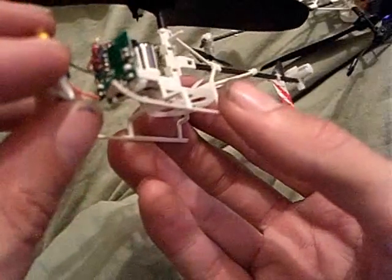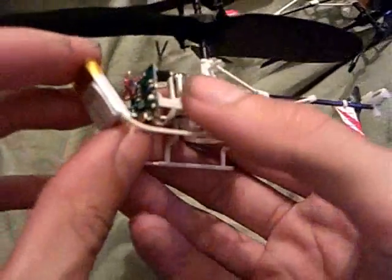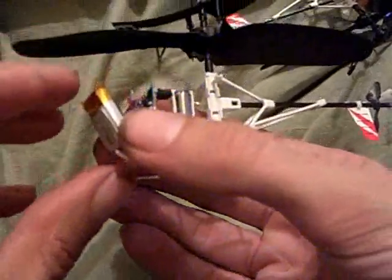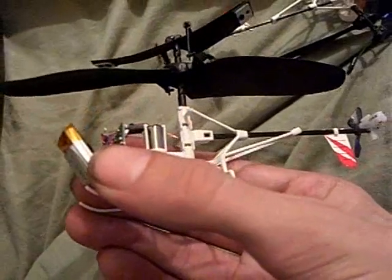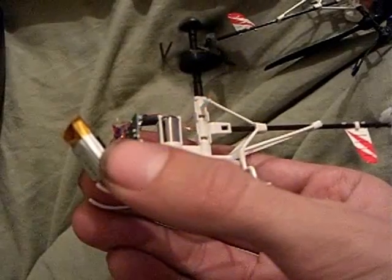And if the chopper is on, I connect the lead to the solder point. And if I hold it just right and turn on the controller — okay, it's just fine.